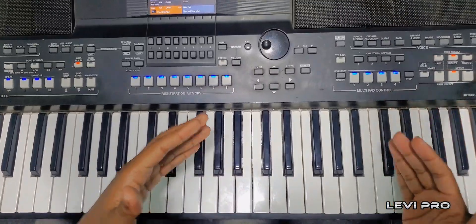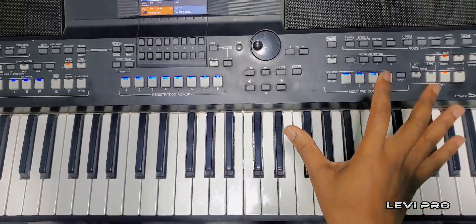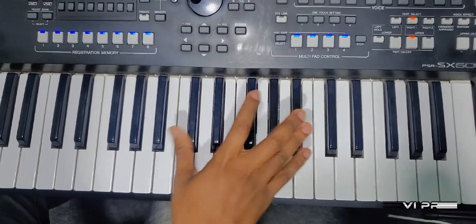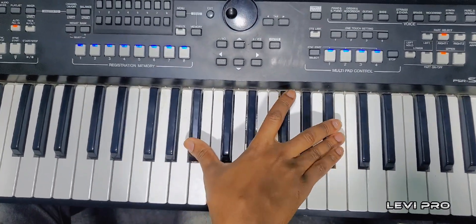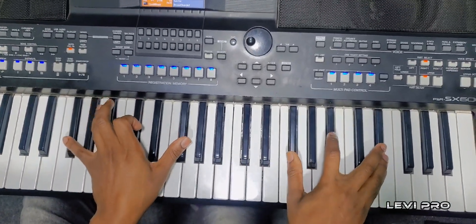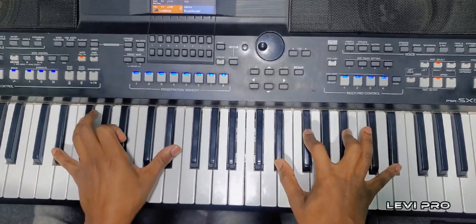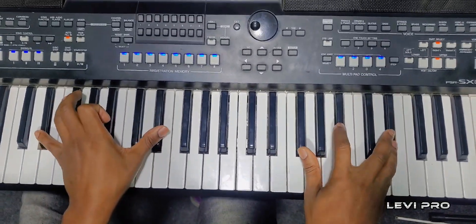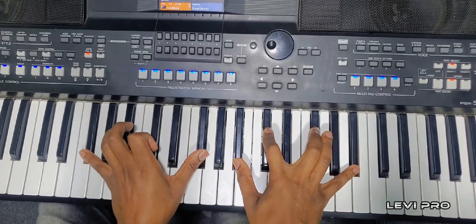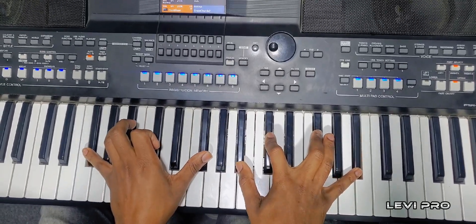So that's how you play from the beginning to there — this is how it will sound. Then you combine, now slowly. Then you do this on the bass.